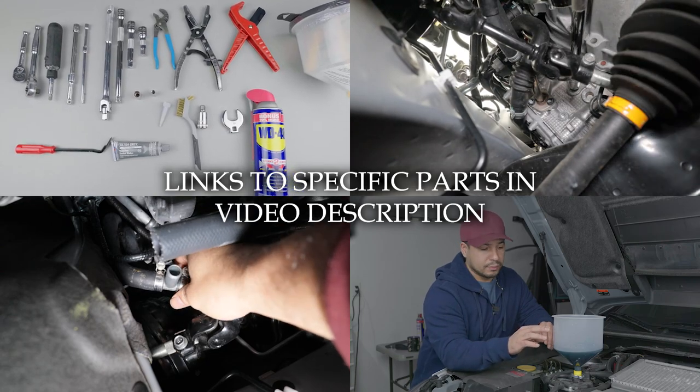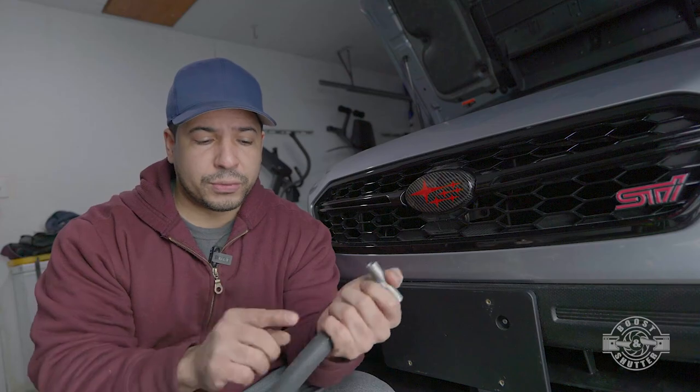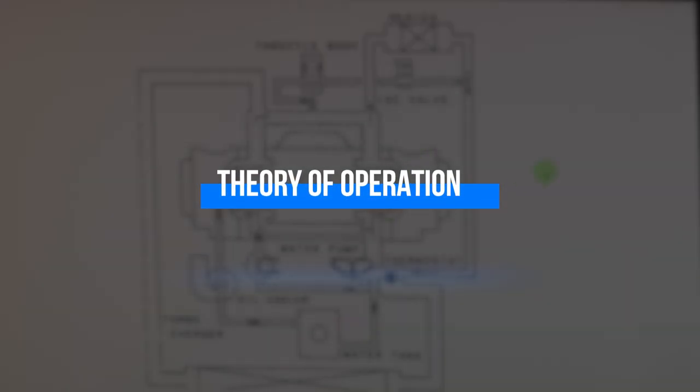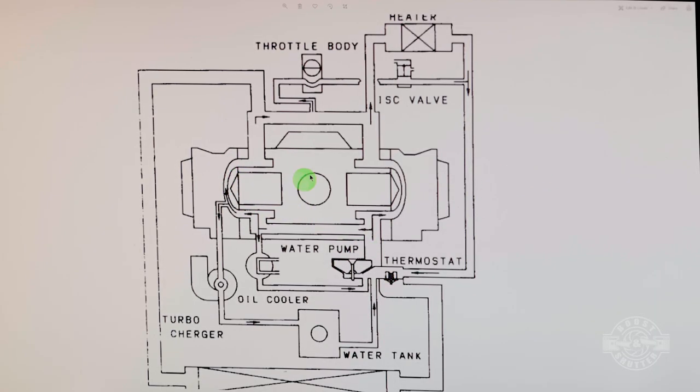If you've been wondering what this particular modification does, it's actually quite simple. This T-fitting right here is going to go into your heater core coolant line, and this hose right here is going to plug into your block. I think the best way to show you is with this diagram right here.